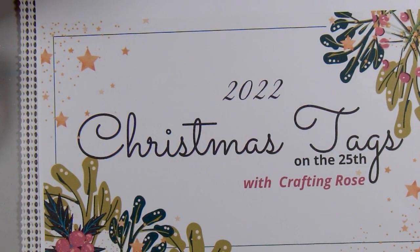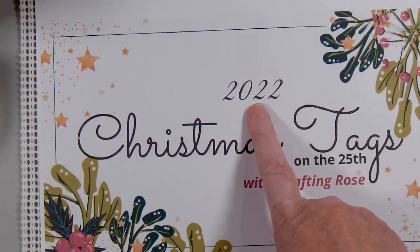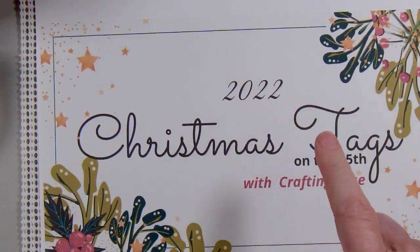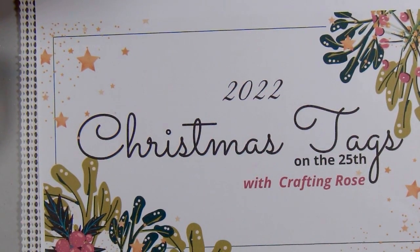Hi there and welcome to my channel. In this video I'm going to share with you the Christmas tag that I made for January 2023. I see that my thumbnail picture shows 2022 — I guess I forgot to update that, but I'll have that ready for next month.